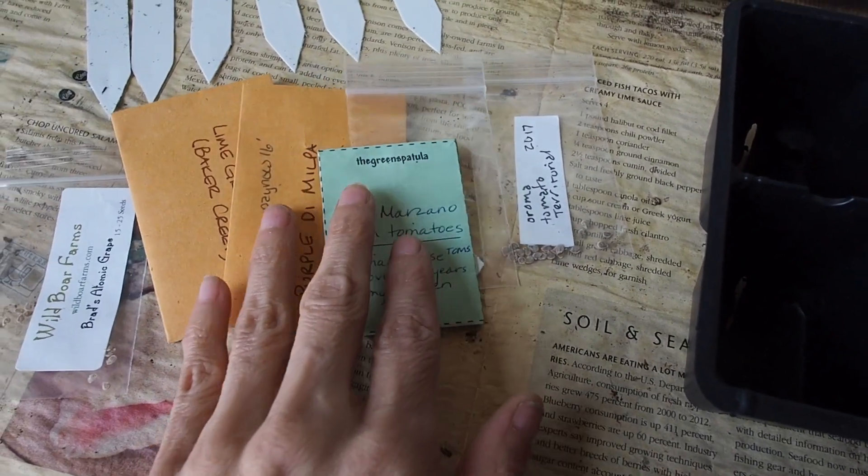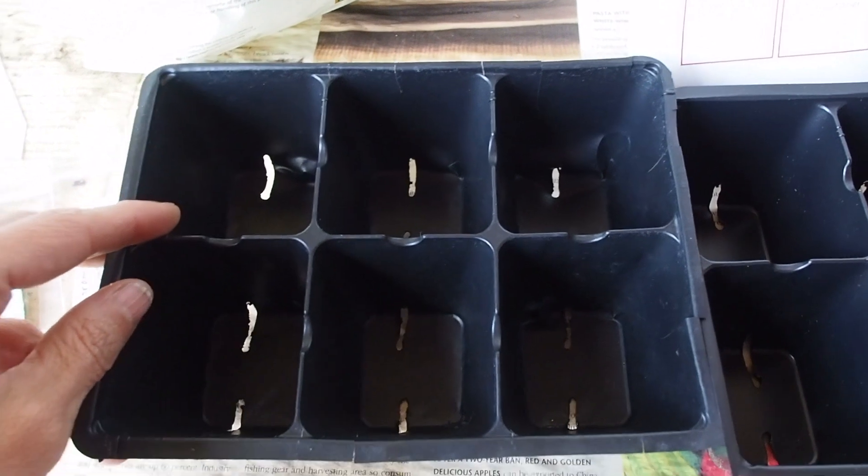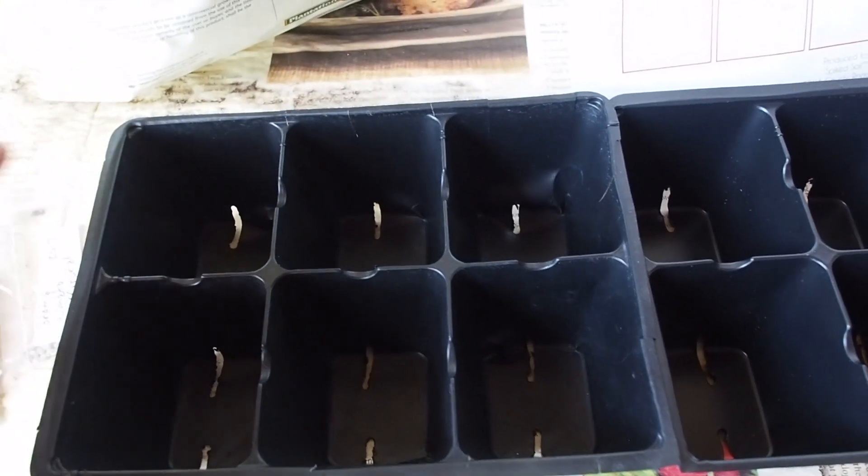We'll get those put into these six-packs. I'm going to put about three seeds in each cell of the six-pack.